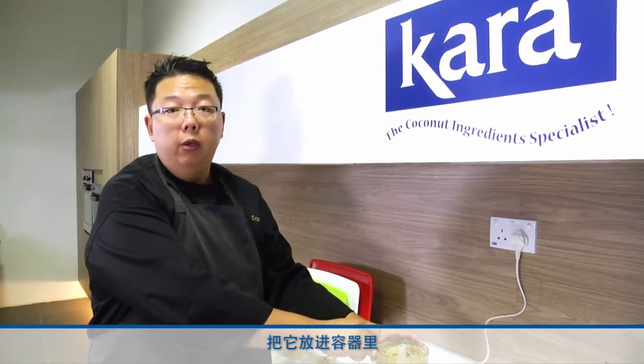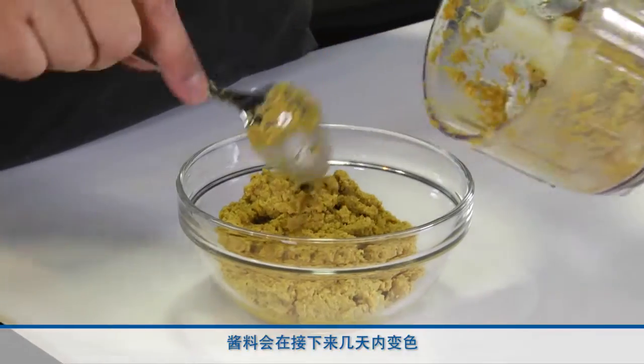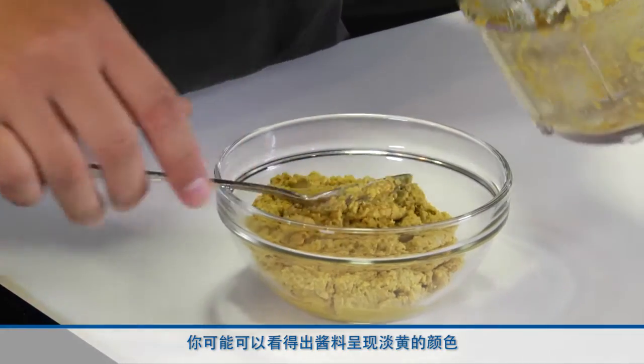When the spice paste is nicely blended up, you can transfer this into a storage container — keep it chilled for up to two weeks or frozen for up to six months. As the rempah matures, the colour will be a little bit more intense. Over the next few days, you might see the tone of the spice paste changing to a more mellow yellow colour.